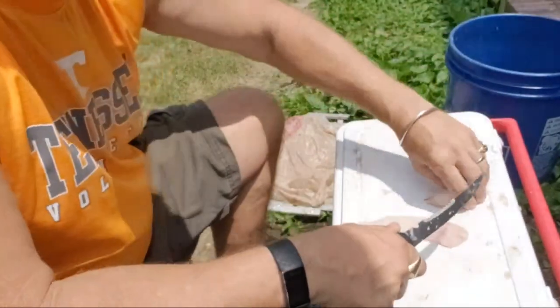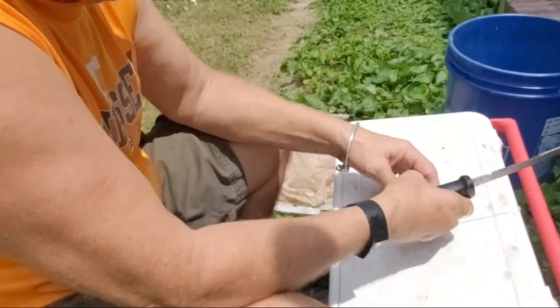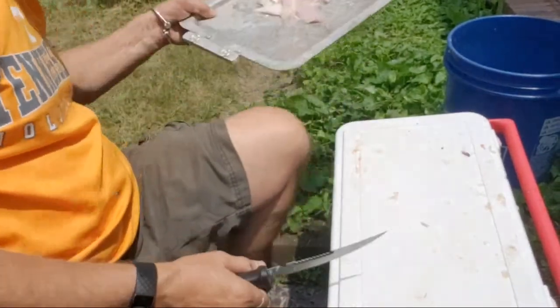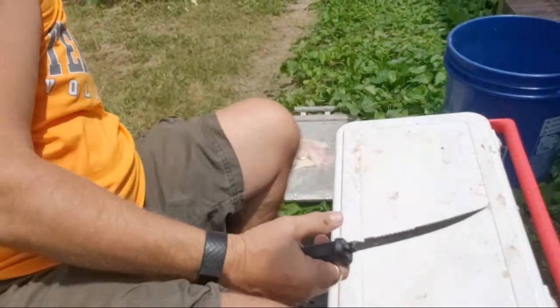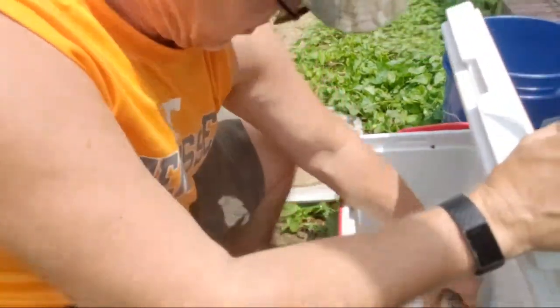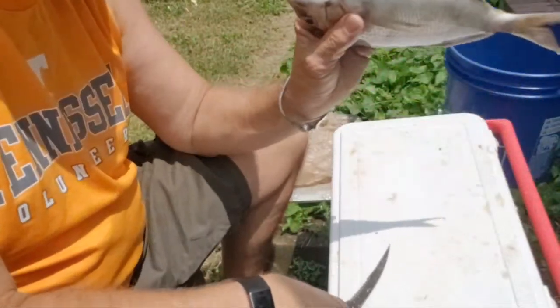There's the skin, and you can feel them around — no bones, you feel them. So we got that — that's two fish already. I got two more fish. Here's another nice big one.